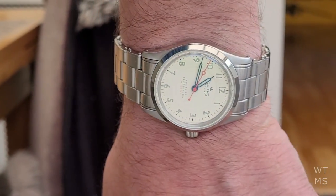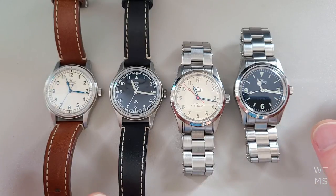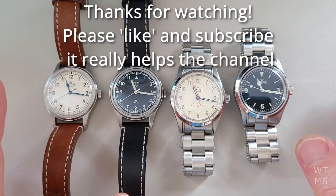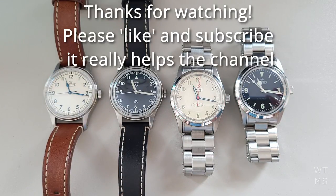Alright guys, so that's just a quick round-up of my first year's experience with all of these great Smiths watches. Please stay tuned for more watch content, and I will see you in the next video. Thanks guys.